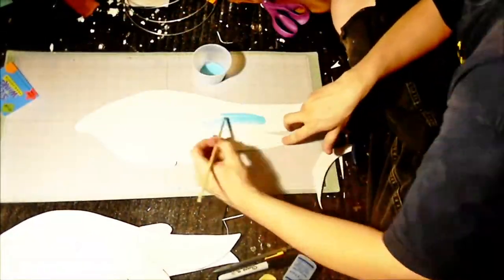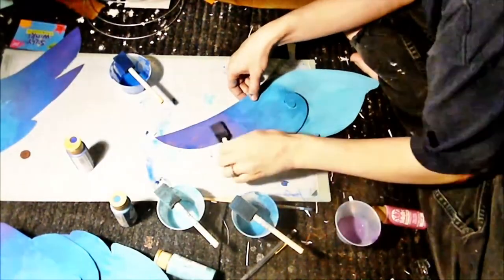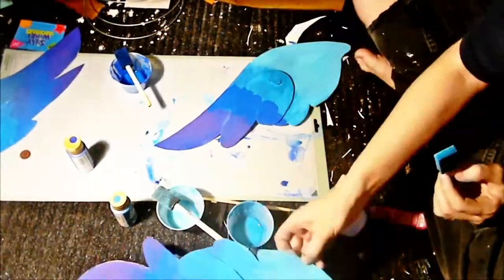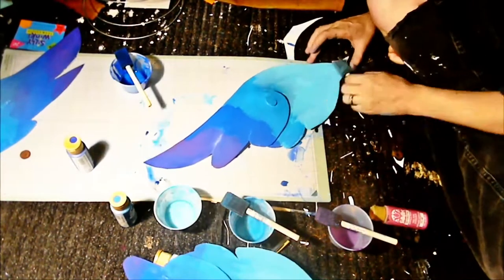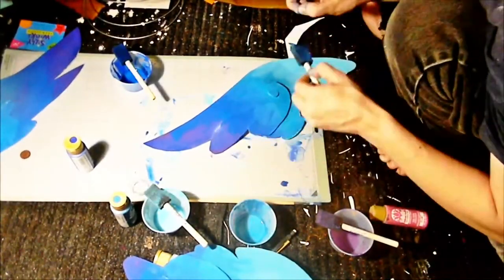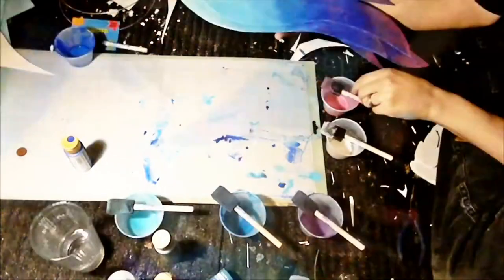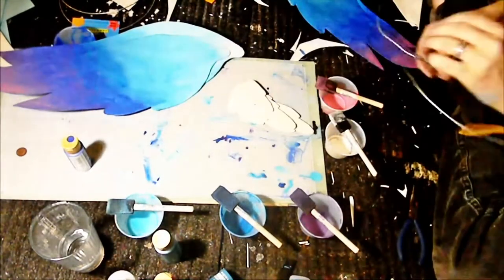Hello cosplay world! Let's take a second and talk about painting our EVA foam with acrylic paint — specifically the regular acrylic paints we get at the craft store. The first thing we want to acknowledge is that the material is flexible, so whatever kind of paint we put over the surface should be flexible as well, otherwise we're going to get a lot of cracking and flaking, especially once the paint dries and becomes harder.